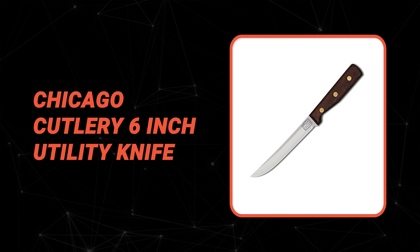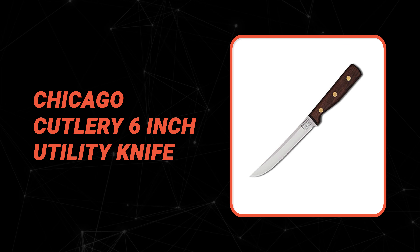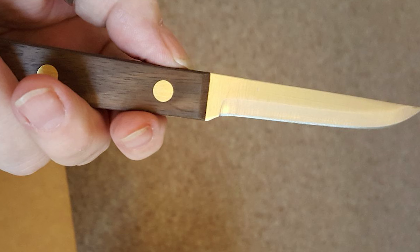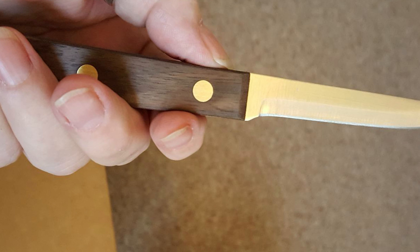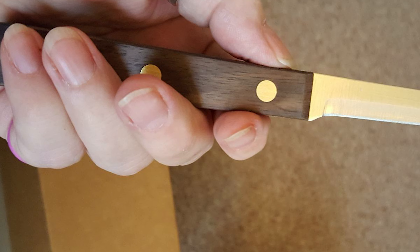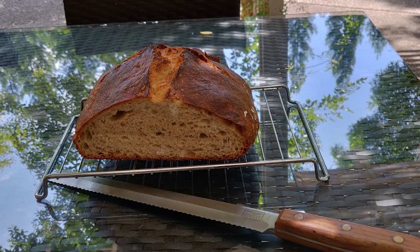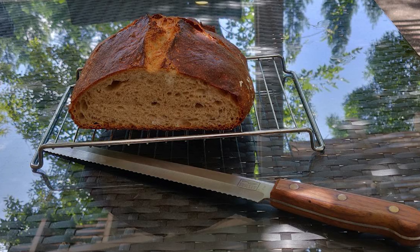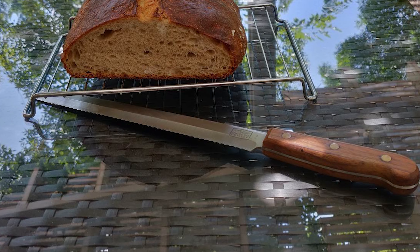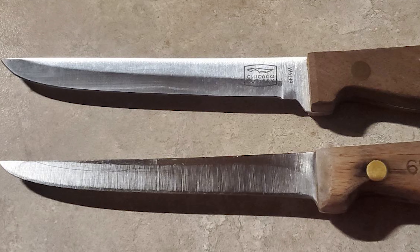Number 7: Chicago Cutlery 6-inch Utility Knife. A true kitchen multitasker, this knife is perfect for cutting sandwiches, slicing small cuts of meat, paring fruits, and other small-to-medium-scaled cutting jobs that don't require a more specialized blade. It combines high performance with excellent value. Stamped rather than forged for lighter weight and a more reasonable price, the blade is made from high-carbon 420 stainless steel with carbon to keep edges sharper longer and chromium to resist rust and stains.